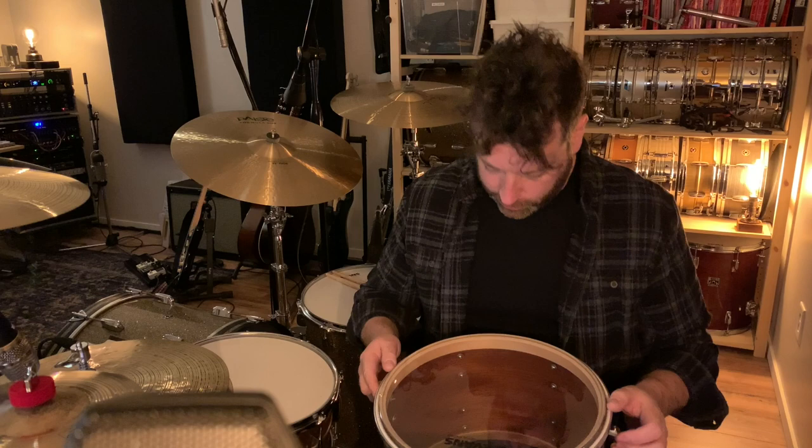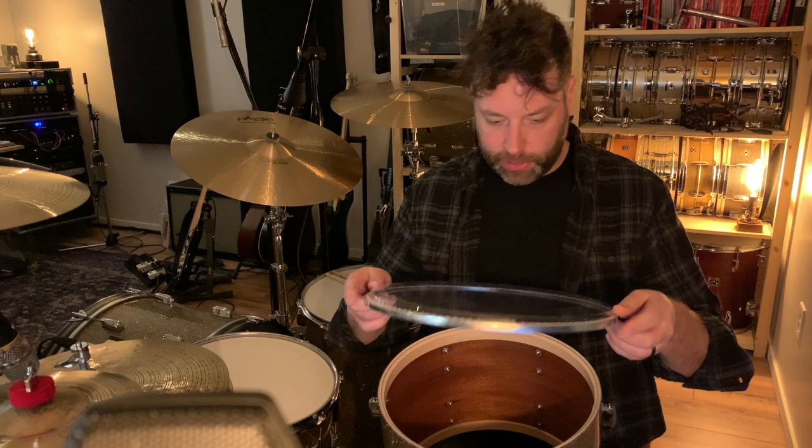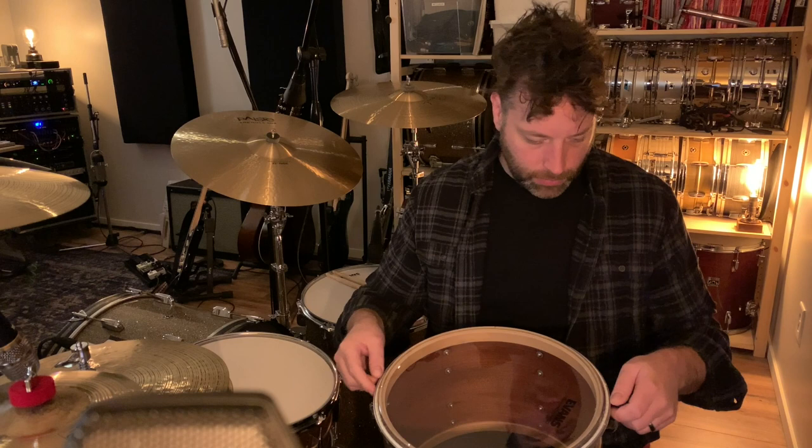So what I do is put the head on. The cool thing with these Evans heads is that it sits flat on the bearing edge right away — there's no wobble — so you know that it's seated properly.